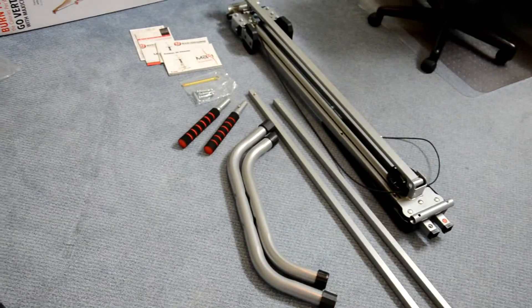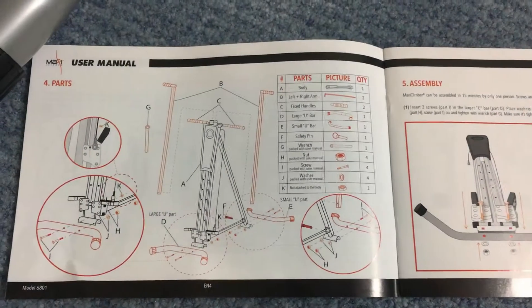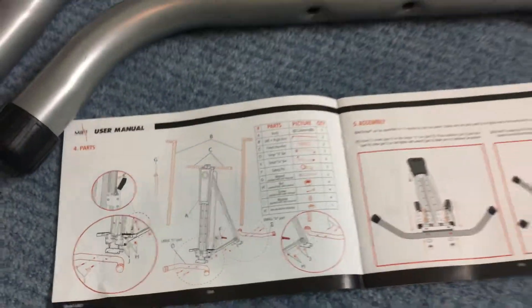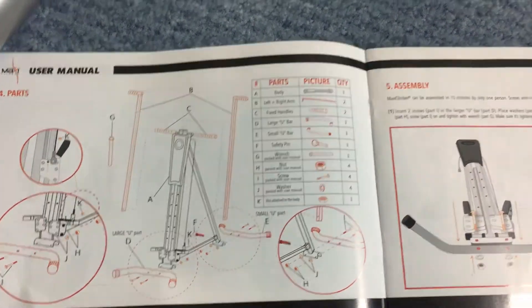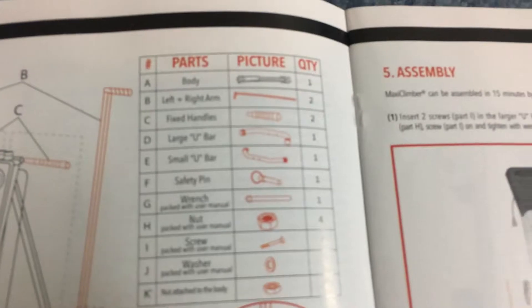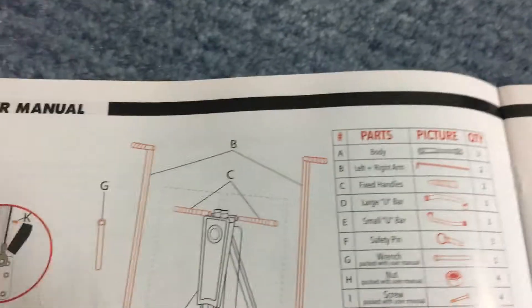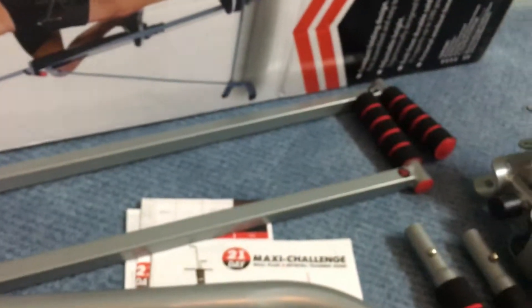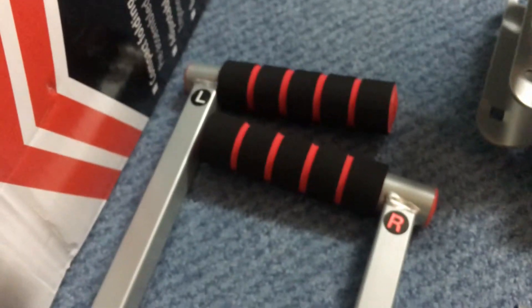Before starting the assembly, the first step is identifying the parts. Not many parts are required. The first and most important part is the body, which is obviously this one. The second parts are the left and right arms, which are marked left and right over here.